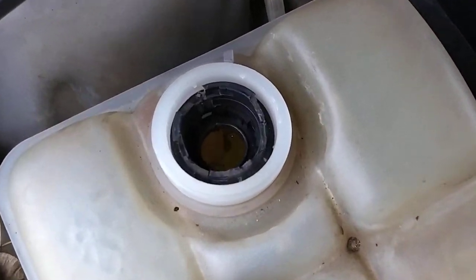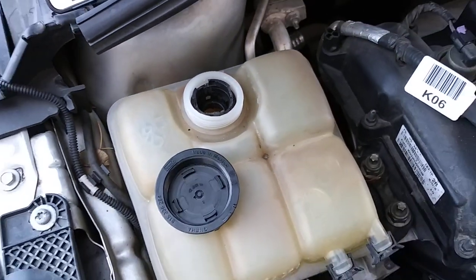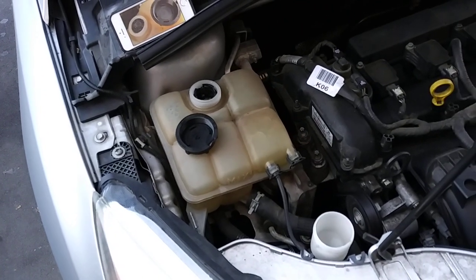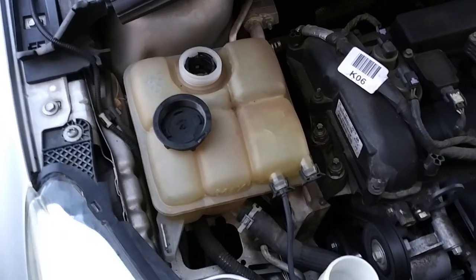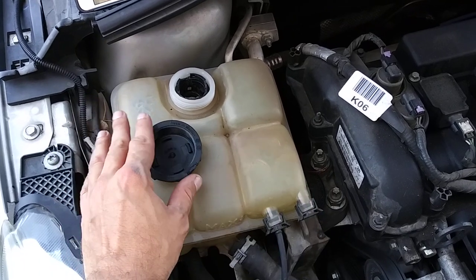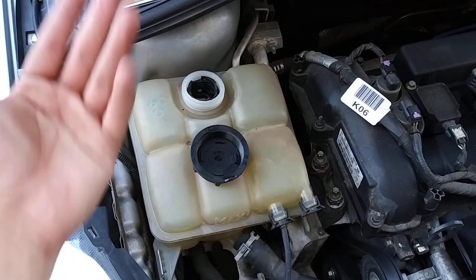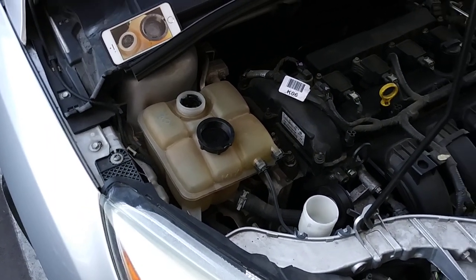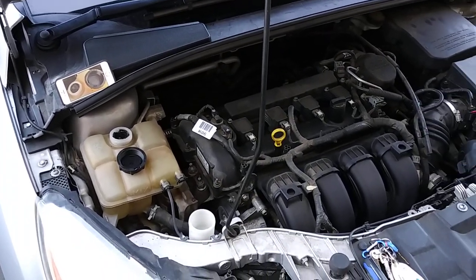Let me know what you guys think about that in the comments. I'm actually tempted to go check Pick-A-Part — maybe I can get a reservoir in better condition there, and then buy the cap new. Or I might just get a whole new one. Let me know what you guys think below and I will see you all in the next one.